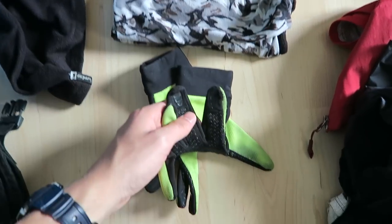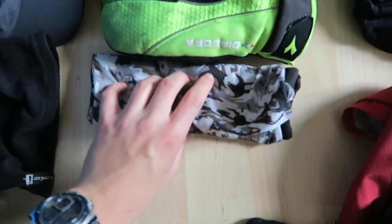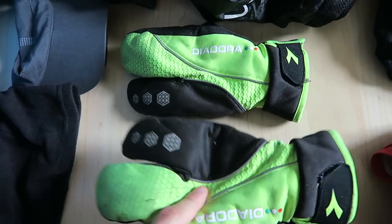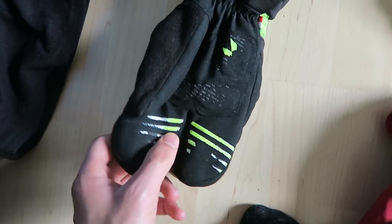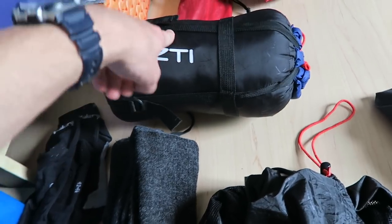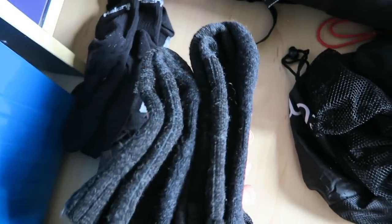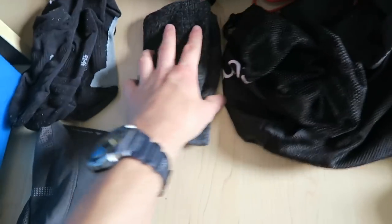The gloves are pretty run down at the fingertips so I'm not bringing those - maybe I'll buy new ones on the way. The neck warmer and thick winter gloves are going too. I'm keeping the compression sack for my sleeping bag, and a small bag for dirty laundry. From the warm socks I'm keeping only one pair for sleeping, getting rid of the other.